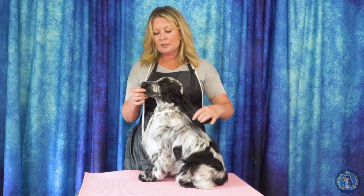Hi, I'm Allison for Leading Edge Dog Show Academy. Today, as part of our anatomy series, we're going to go over the different parts of a dog's head — the common terms, where they are, and different things to look for.